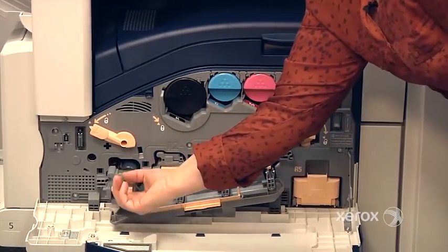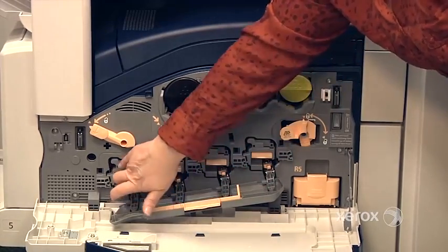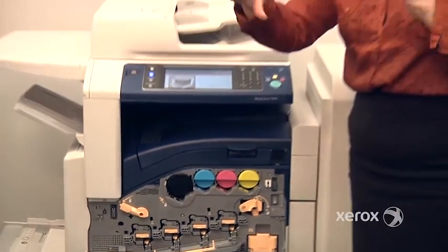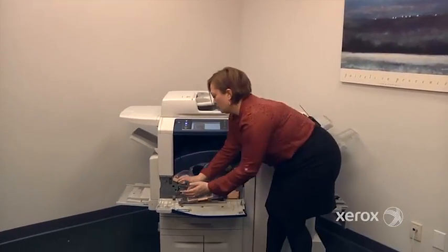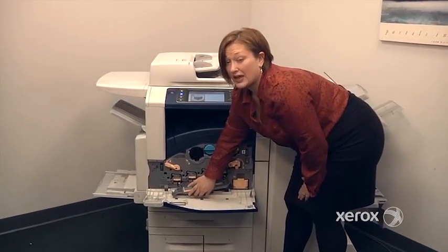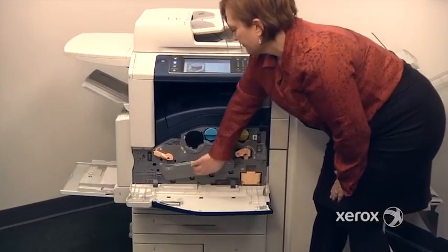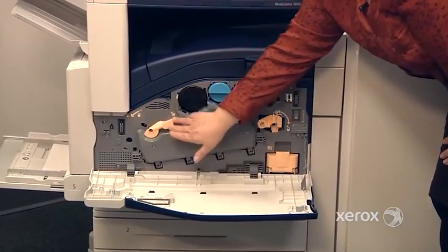To change the drum, simply remove the old drum. The new one will be in a tube. Take the tube out of the box, place the tube to the machine, and just push it right in. The reason for that is because you don't want to be touching it — that's where the image is reproduced. When you're all done, close it back up and return the knob to the lock position.